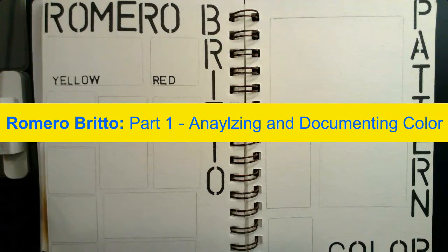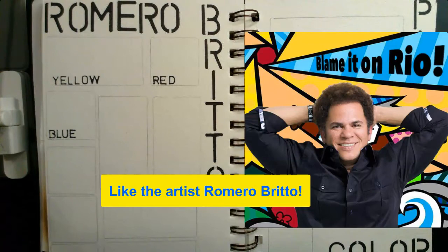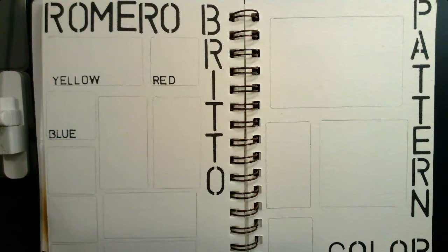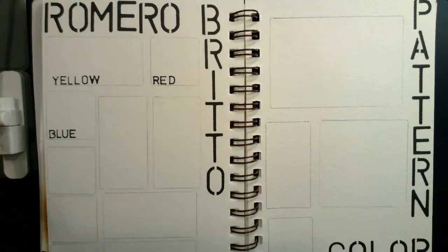All right, guys, as we dive into this lesson, there are some things I want you to keep in mind. First and foremost, literally for hundreds of years, students in art have studied the artwork of famous artists. The reason they do this is in order to learn and hone their own craft. So as we study the art of Romero Brito, we want to do more than just view and appreciate his artwork. We want to analyze it, which means we want to study it carefully, in order to improve our own artistic technique, process, and of course, our artwork.